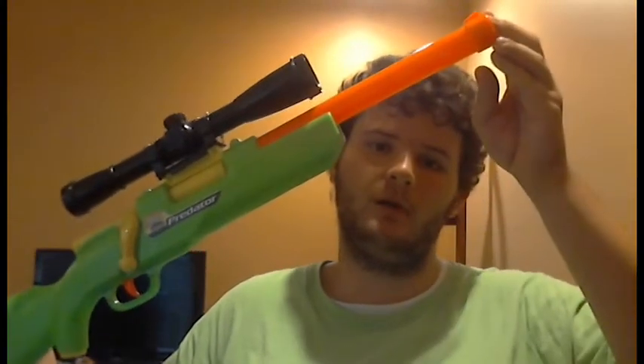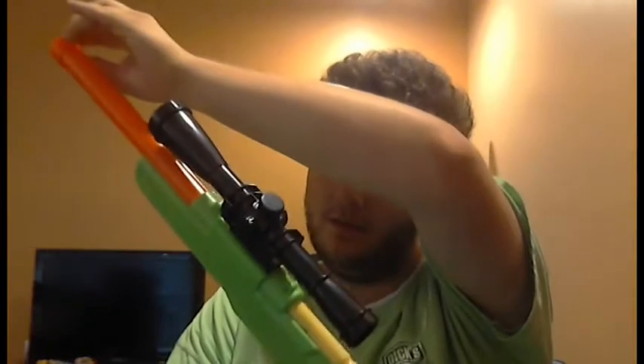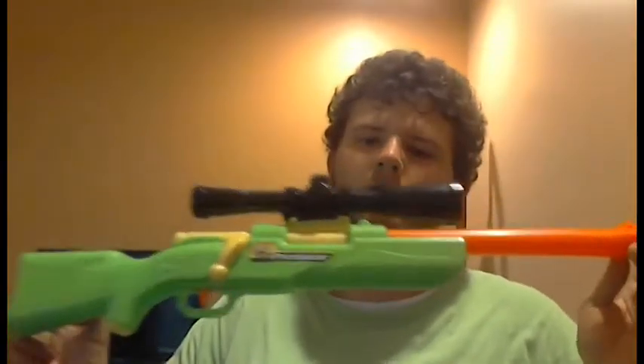Hello everybody, this is Nerf Gun Reviewers for A31 here today. Still sick with the common cold, I'm starting to get better. Today I'm reviewing what I think are the Air Warriors — yeah, Air Warriors Buzby Predator. This is kind of like the Range Master, the Extreme Range Master.